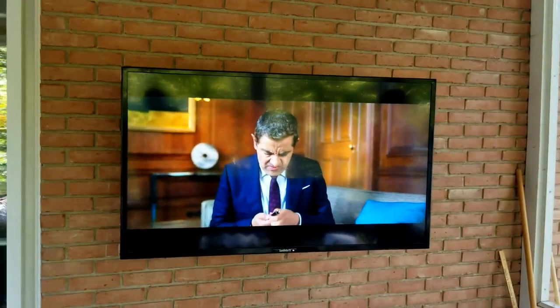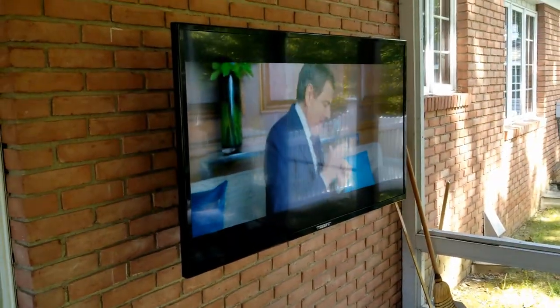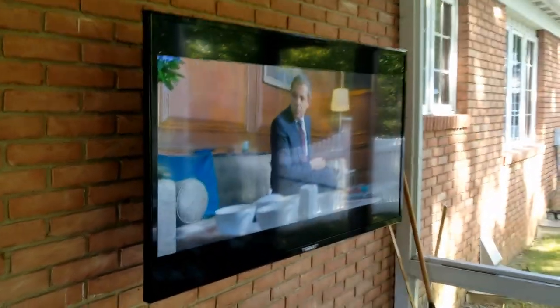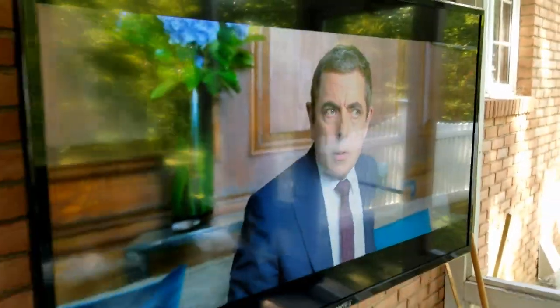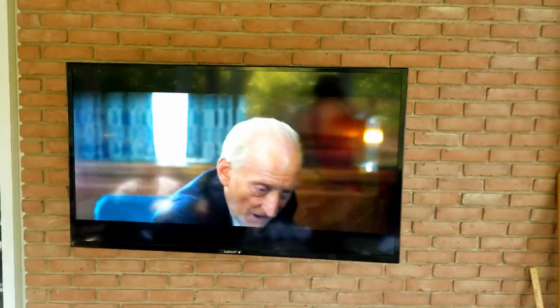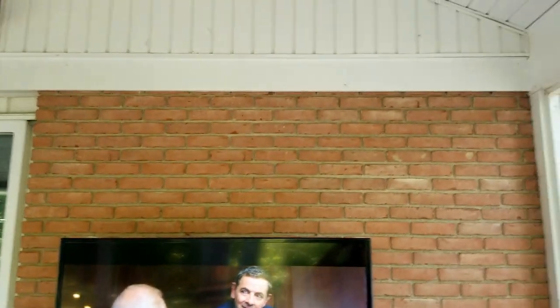They do have shades in here — they'll bring them down. There is some reflectivity on the screen, but it's still a nice bright picture for this area. It does allow you to turn it. But this again is — no, I'm sorry — the Veranda Series. There's the Sunbrite 55-inch in the patio for our clients.